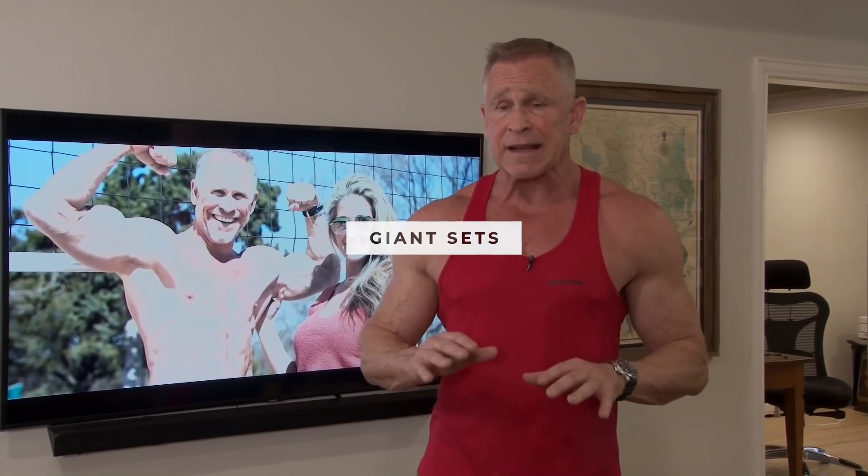For today's workout — giant sets. These are going to be kind of killer. This is something that's going to cause lactic acid to really build up in your muscles, and that's where the pain is. You've heard the old saying no pain no gain — well, giant sets cause a lot of pain but they also cause a lot of gain.